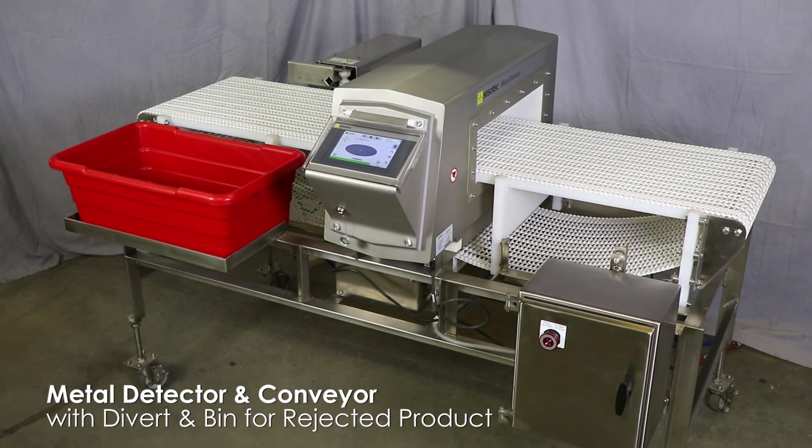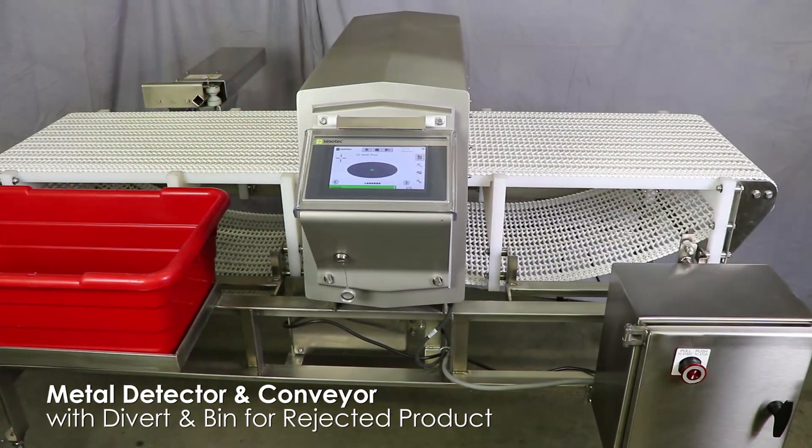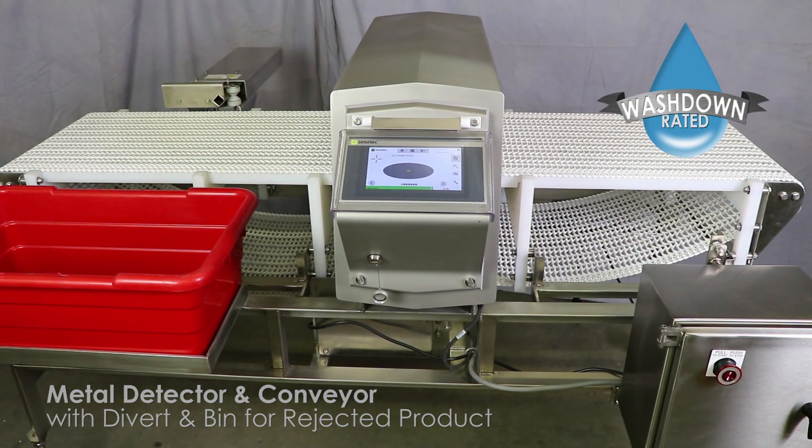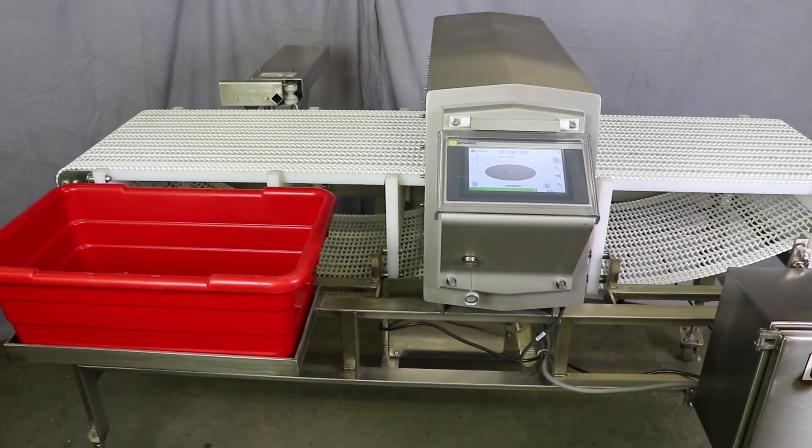This is a metal detector with Divert used for checking for metal contamination in frozen pizzas. The unit features stainless steel washdown construction and ensures all products leaving your facility are within acceptable limits for metal contamination.